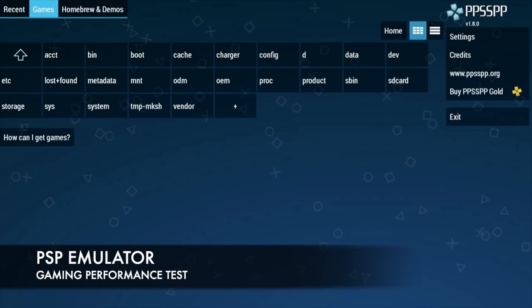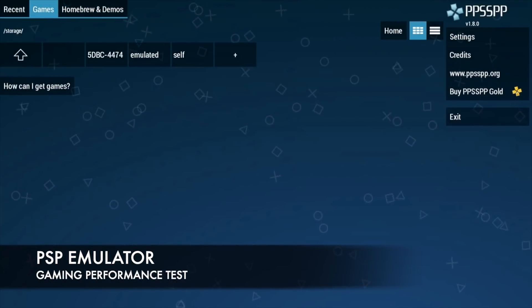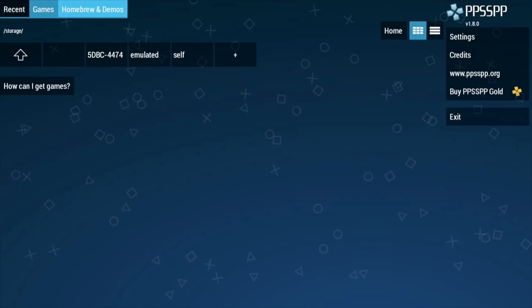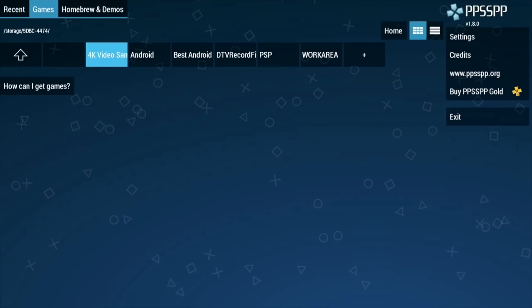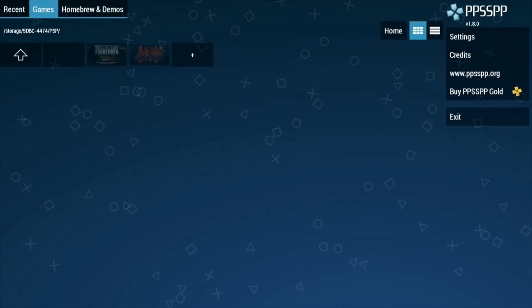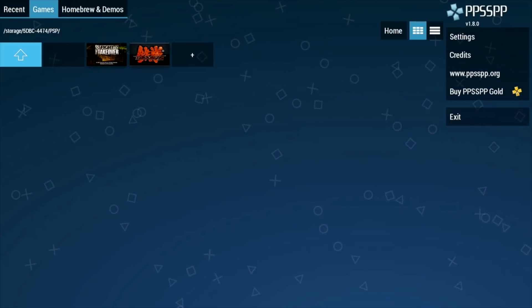Next up we are testing out the PSP emulator. I downloaded two PSP games, put them on a USB drive, and was able to access those games directly from the USB. The PSP games played absolutely fine with no issues at all.